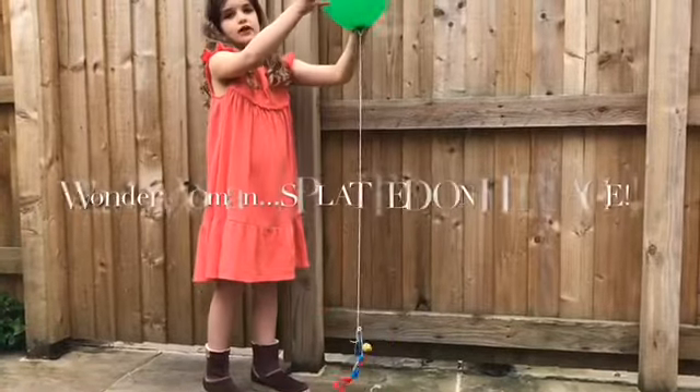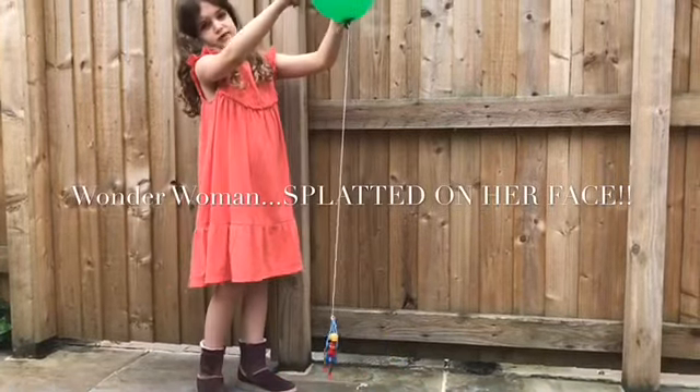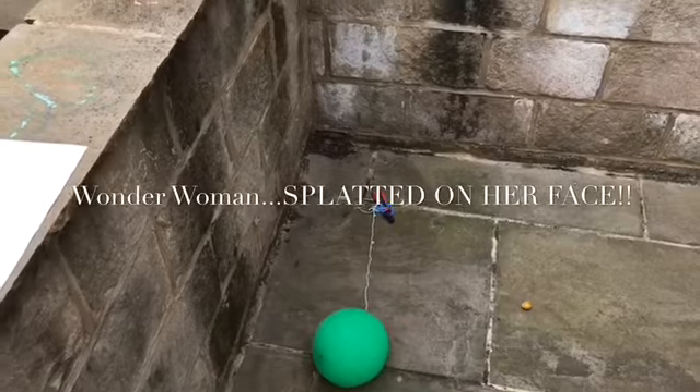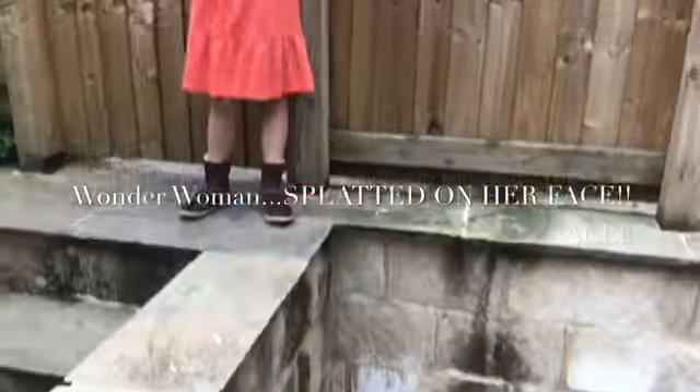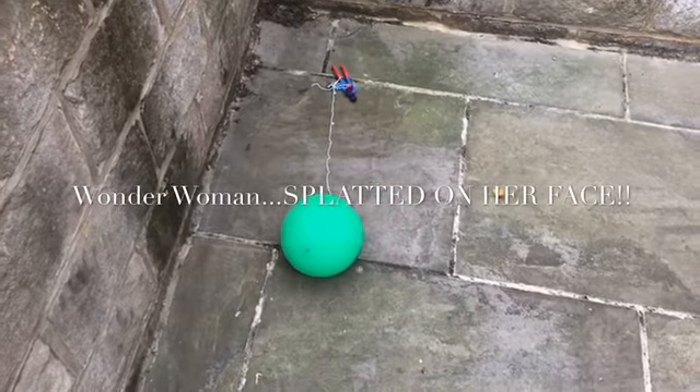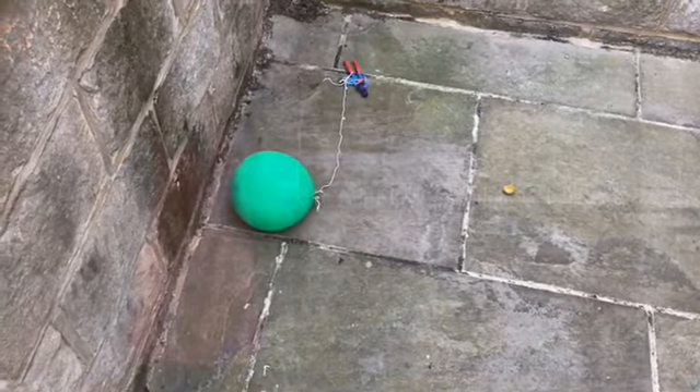Now, the balloons kind of floated. They floated the other time. Ha! I think that's how it works. I think that works. So, number four.